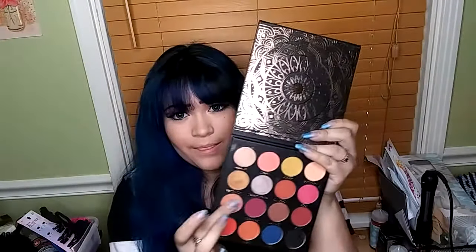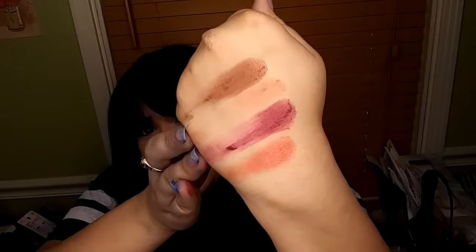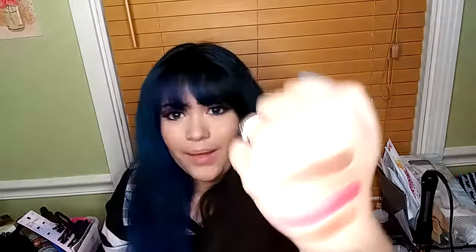This row is Nutmeg, Rosewood, Manuka, and Berry. This row actually showed up pretty well, but they are very patchy, as you can see. You'd probably have to blend them out this way just to get pigment to show up. It's a little bit better. They don't stain the hand, which is good.